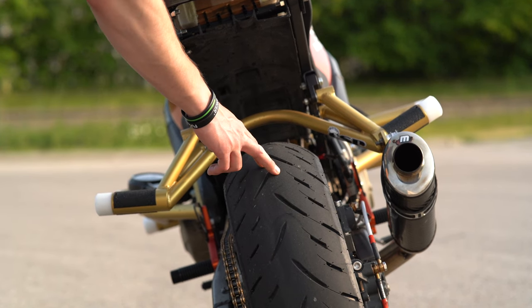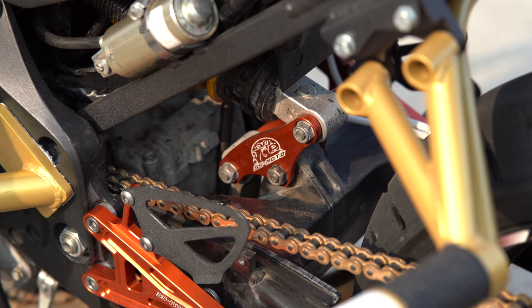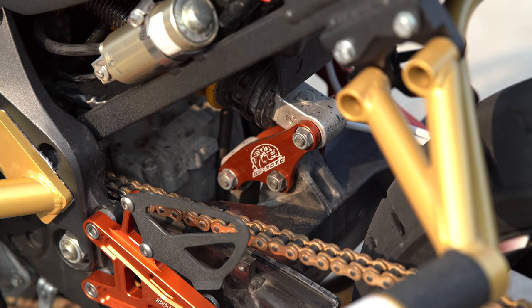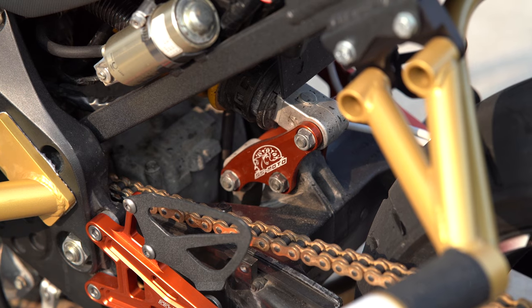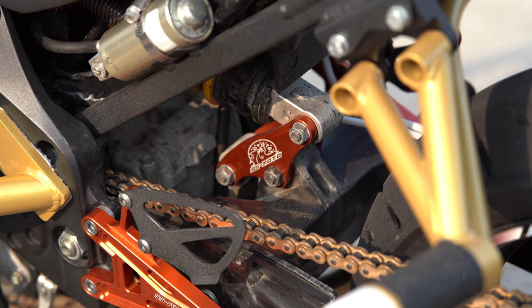For rear tire, of course I'm running a Dunlop GPR 300. For rear suspension it's all stock except for the shock link plates — I put on the SS Moto Saggy Asphyx. They're those red plates down there. That basically stiffens up the rear suspension and raises the bike by a couple inches. It's supposed to make the rear less bouncy when you're jumping around.